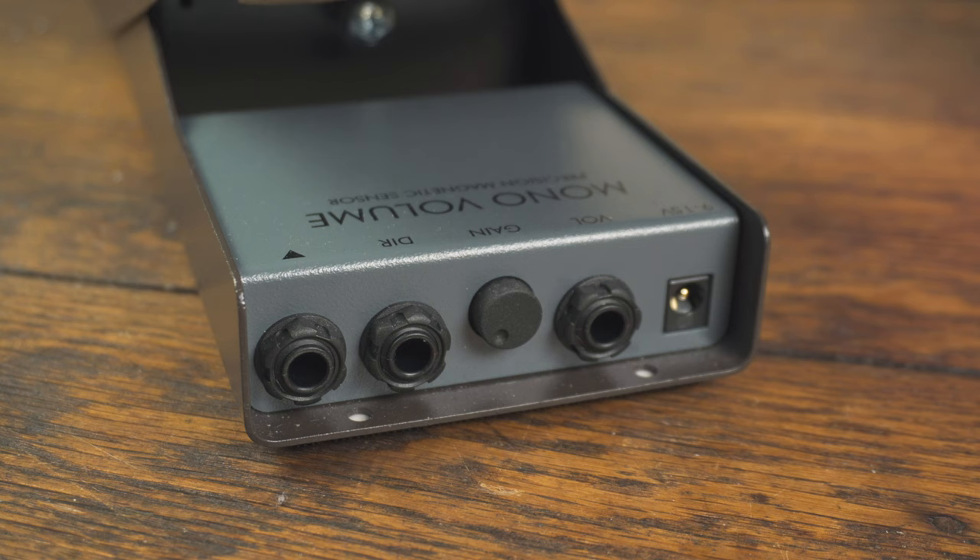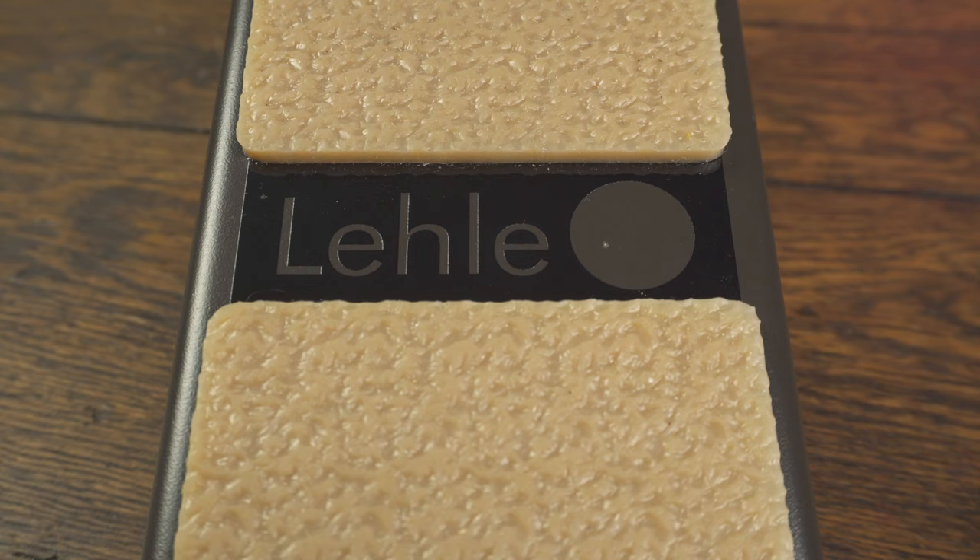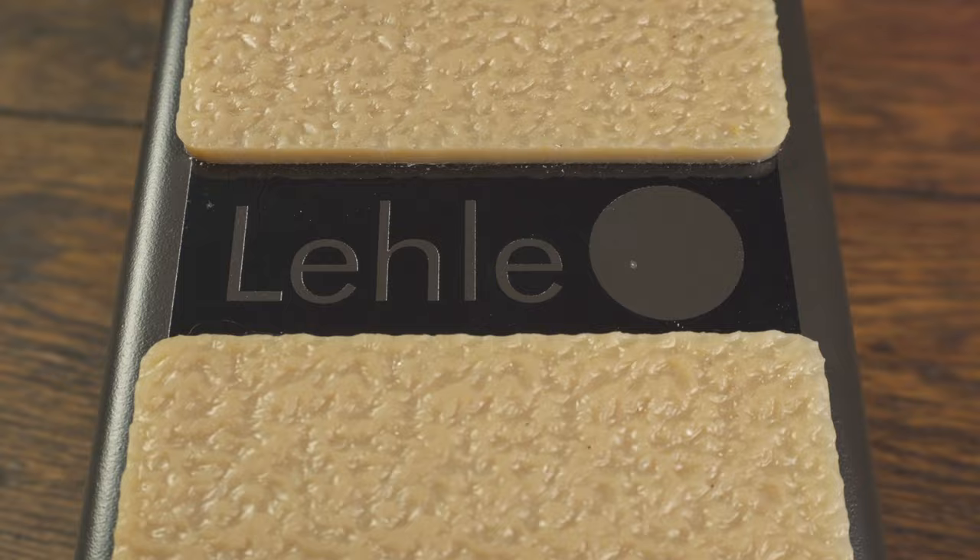I recently got a brand new volume pedal that seems to have all the features I want in a really durable package — it's this one from Leela. It has a tuner out, adjustable tension, and a gain control that goes from unity gain all the way to a 20 dB boost if you want it. It uses a magnetic sensor that they say should be wear-free, so this thing in theory should last forever. It feels great under your foot and it's definitely on the larger side, which I prefer.